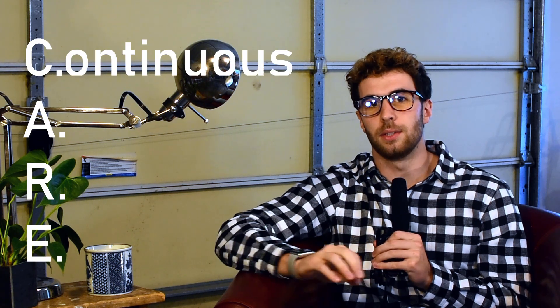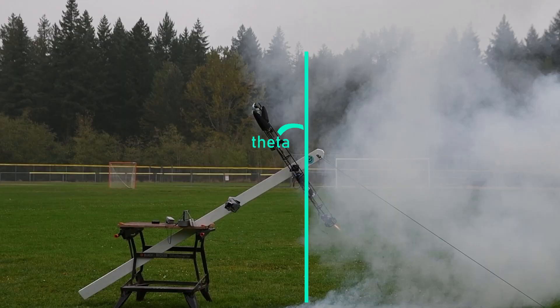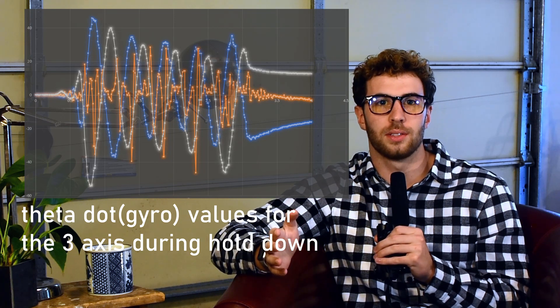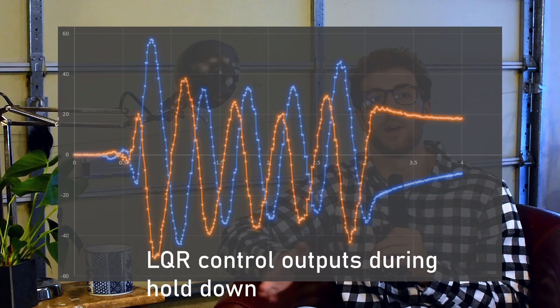So let's take a step back and talk about what an LQR controller actually does. It solves what is called CARE — the Continuous Algebraic Riccati Equation. This results in a K matrix which holds the gains for the LQR controller: the first controls theta and the second controls theta-dot. In our one-dimensional system, if there's any gyro noise where theta-dot is having random values jumping up and down, the theta-dot gain will register these and send huge control outputs to the motor.